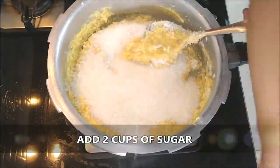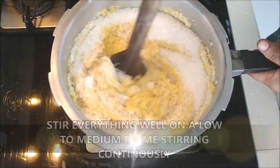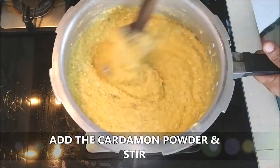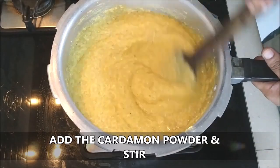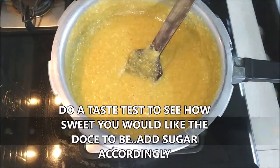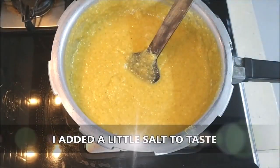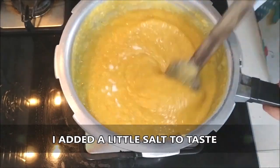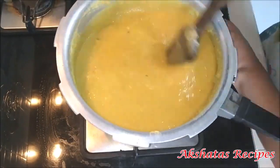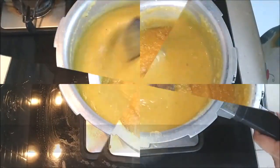I'm cooking this on a low flame. I'm also going to add two cups of sugar and start stirring everything on a low to medium flame. I'm also going to add the elaichi powder or cardamom powder and mix it in well. After a taste test, I felt I needed to add a little bit of salt, so I added a little salt to taste. Now we just have to stir this on a low to medium flame.